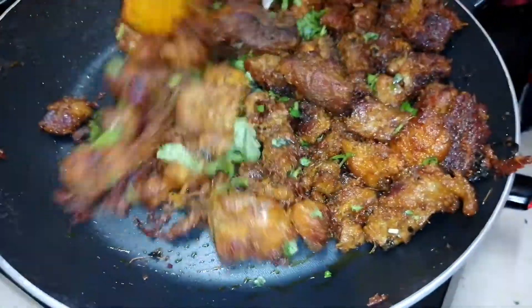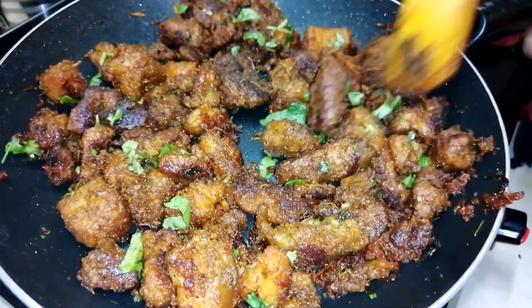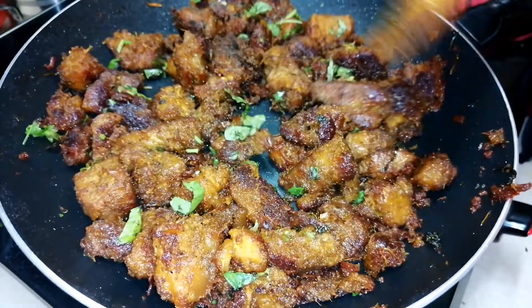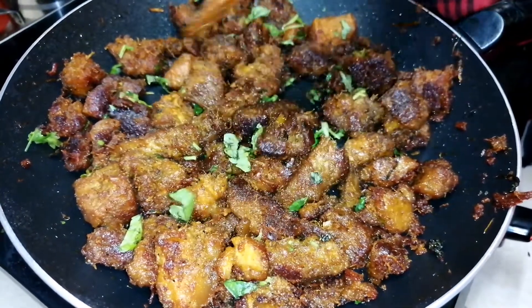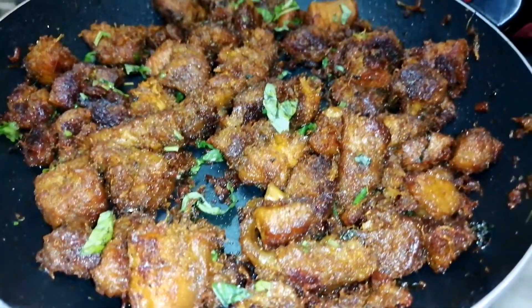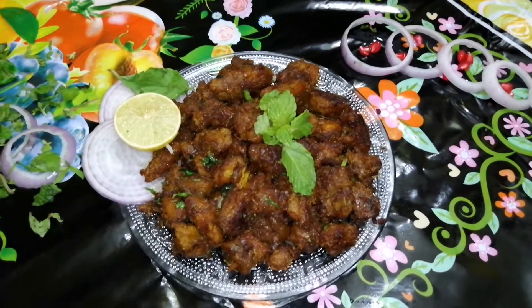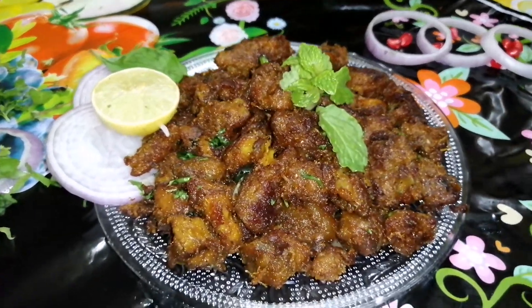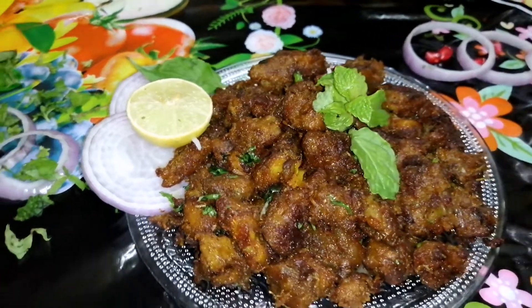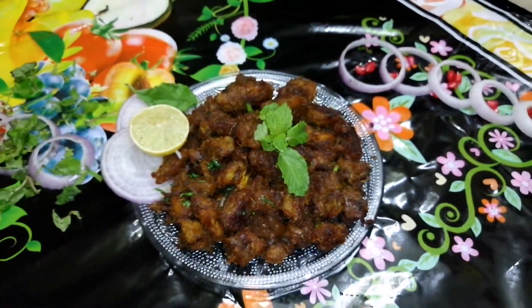Let's mix it together. We will serve beef pepper chukka. This is beef pepper chukka. Subscribe and click the bell icon, stay tuned for the next video. Thank you.